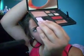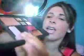Then you want to take your Honey — this lighter color right here — and we're going to apply that onto your brow bone. It's pretty much the highlight. You want to blend that into your crease, just like that. And I think my crease looks a little light, so I'm going to add a little bit more green to it.